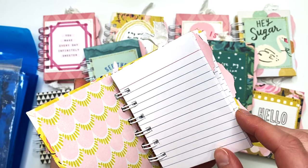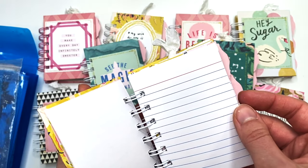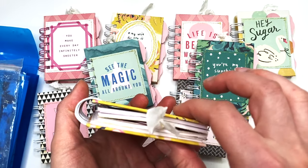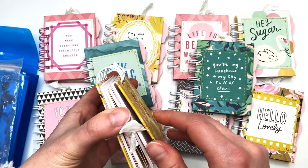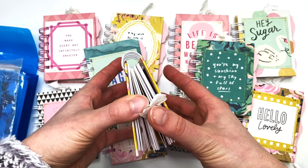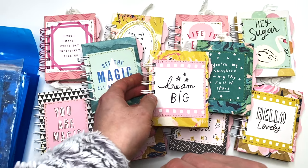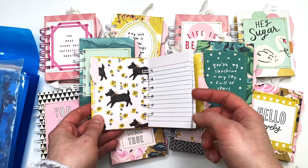If you're going to add photos in here, I would probably take out a page for every photo you add because it's going to bulk it up. This fits perfectly with the wire right now as is, so if you start adding photos it's going to not close properly. I would rip out a page as I add photos, but you totally could do that.